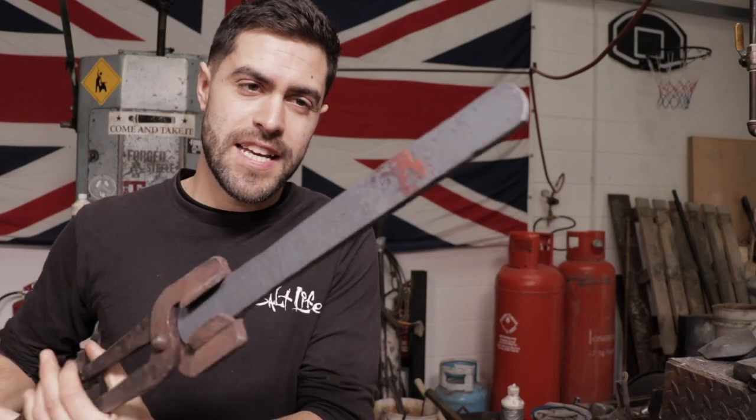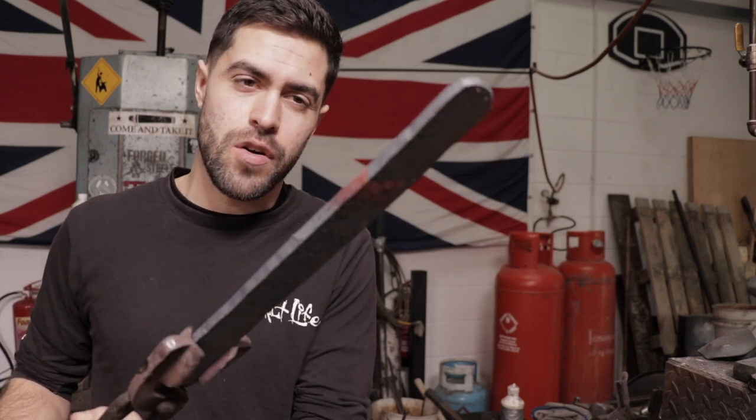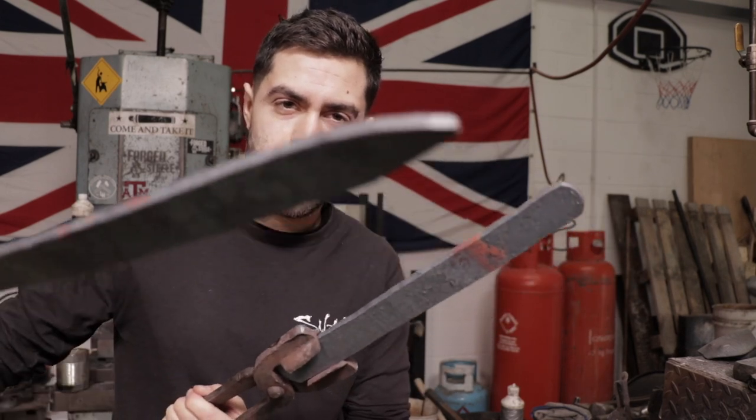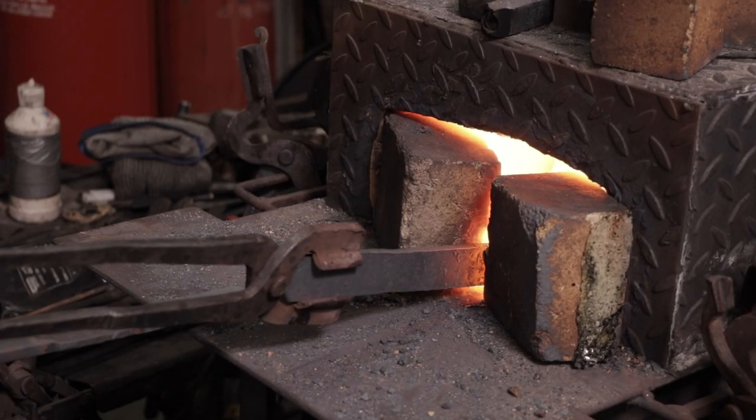So we've already flattened out earlier — Alec helped me with a piece of O1 steel, which is fairly common in bushcraft knives. Alec's doing a demo piece alongside my piece here just so he can teach me the basics of getting that bushcraft knife shape. Into the forge it goes!